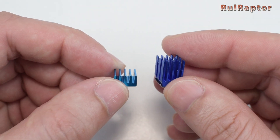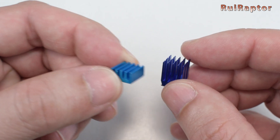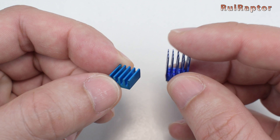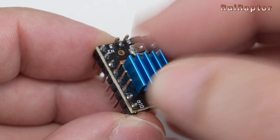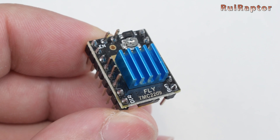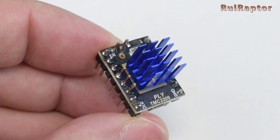With the board, we received a couple of smaller heatsinks. These heatsinks are shorter when compared with the ones that came with the drivers. The shorter ones need to be installed on the drivers located under the board's cooling fan, because the taller heatsinks are too tall and will reach the fan.